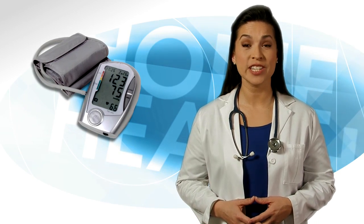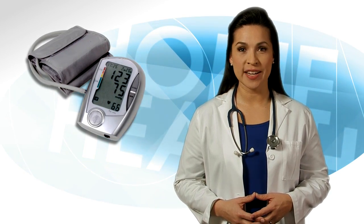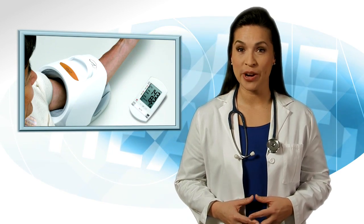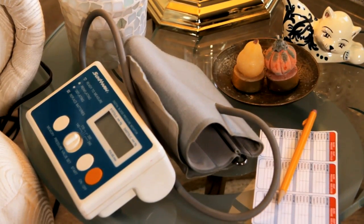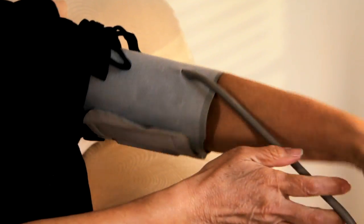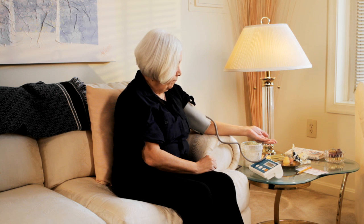Most home blood pressure monitors are digital. Pick one that is easy to use and read. You don't need a lot of extra features. Many of the models will save your blood pressure readings in the memory. If you can't afford a home blood pressure monitor, take advantage of the free blood pressure monitors that can be found at many stores, supermarkets, or pharmacies. Read the instructions and practice trying the cuff on your arm and adjusting it to be snug. Before taking your blood pressure, get familiar with your new monitor. Learn how to start the monitor and where the results will appear. Your practice blood pressures may not be accurate at first, so don't write them down. Just get comfortable with operating the monitor.